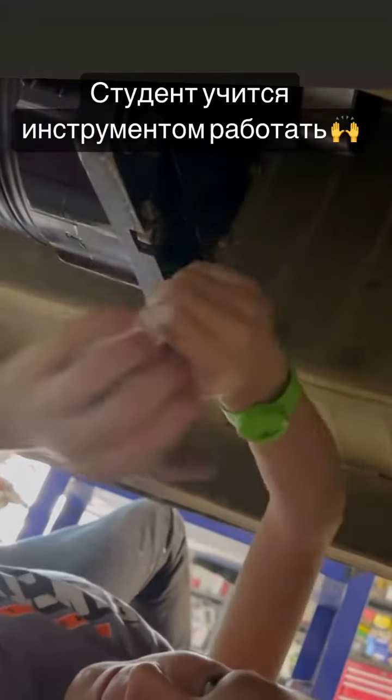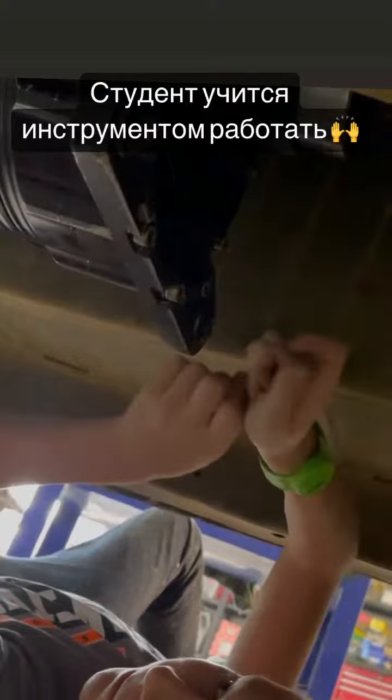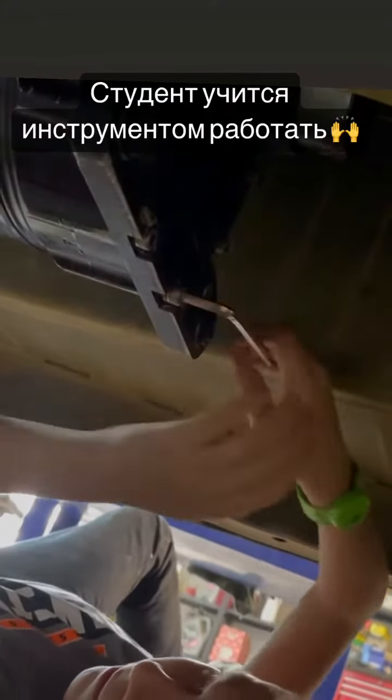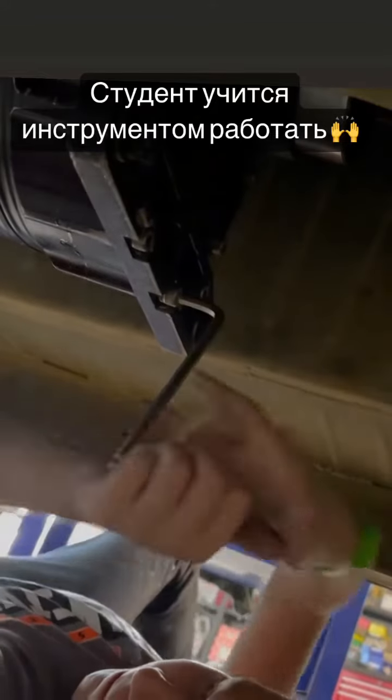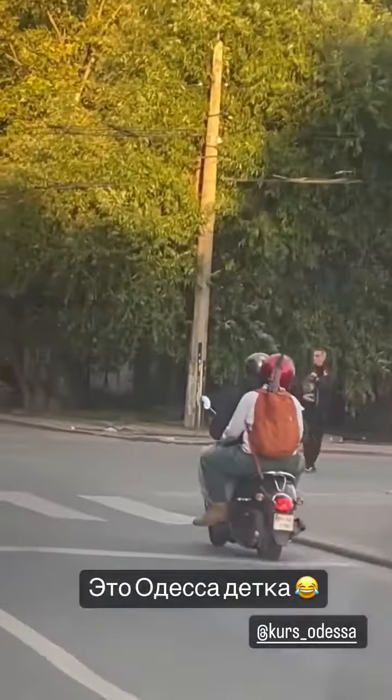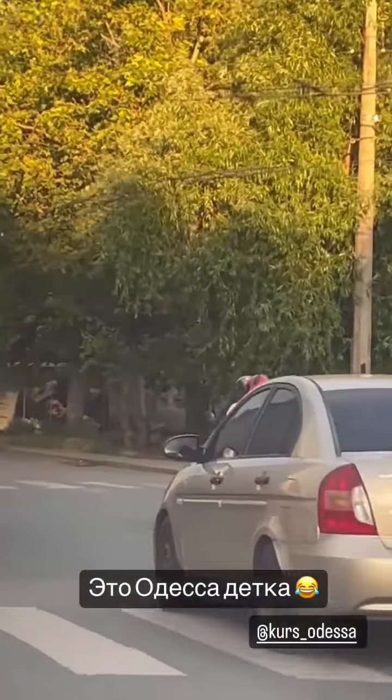Давай, давай, давай, крути, не крути. Какие у нас тут ездят мопедисты — сразу с калашом, со всеми делами. Чтоб все боялись.